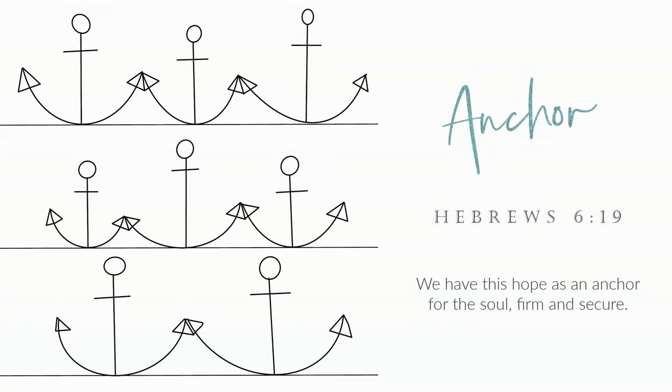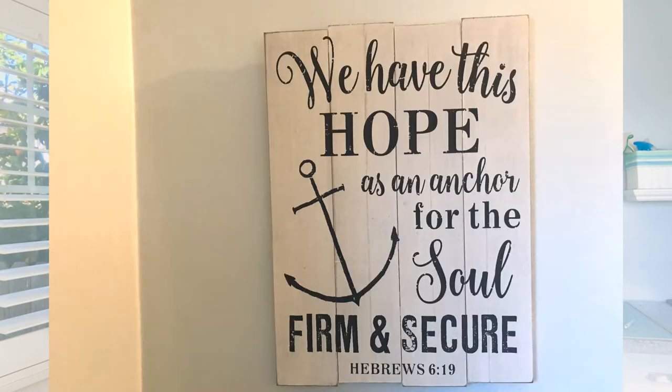We actually have this little line of scripture right by our front door. It says, 'We have this hope as an anchor for our soul.' In our home when you first walk in there's a little wooden sign in the corner with a picture of an anchor and just below is this scripture quote.